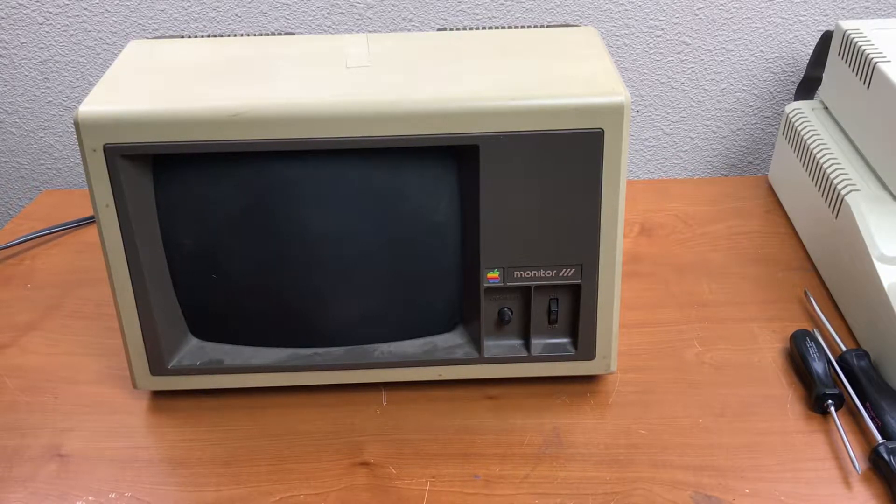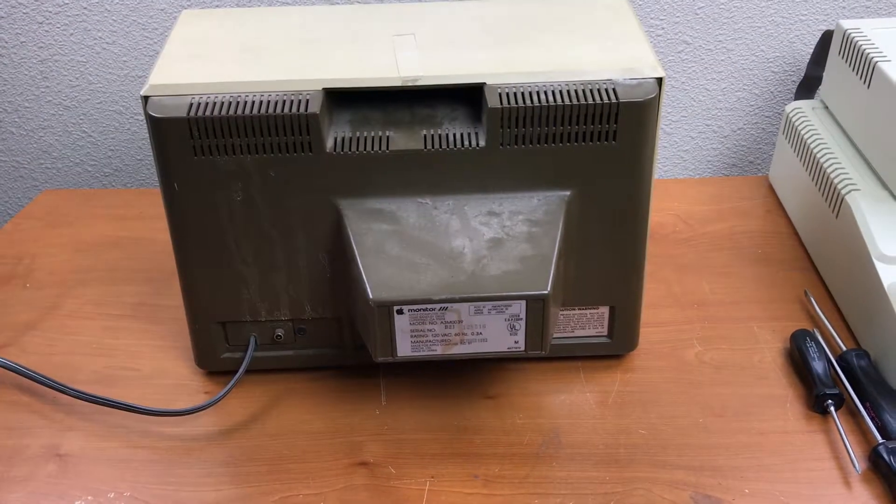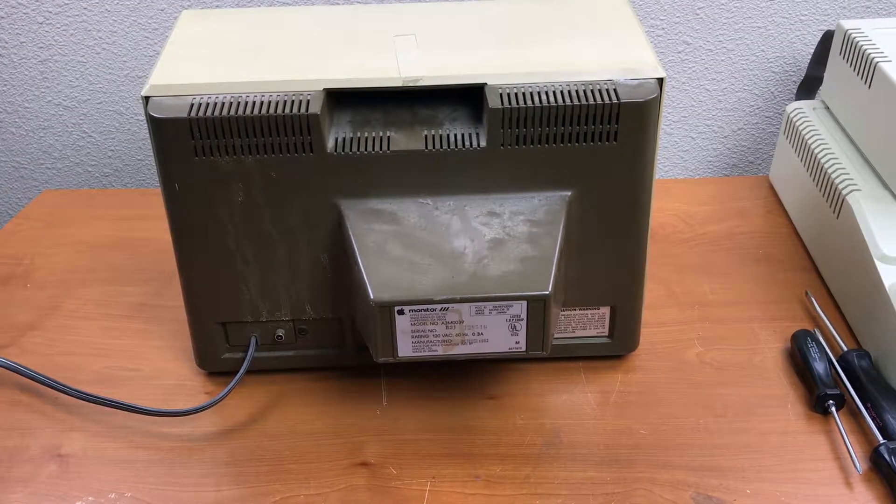This Apple monitor is really dirty — it's been in the garage for more than 10 years. I'm going to open it up and do a visual inspection, look for any leaky caps, cracks, or problems, clean the plastic, and then maybe if all looks good we'll plug it in and see if it works.